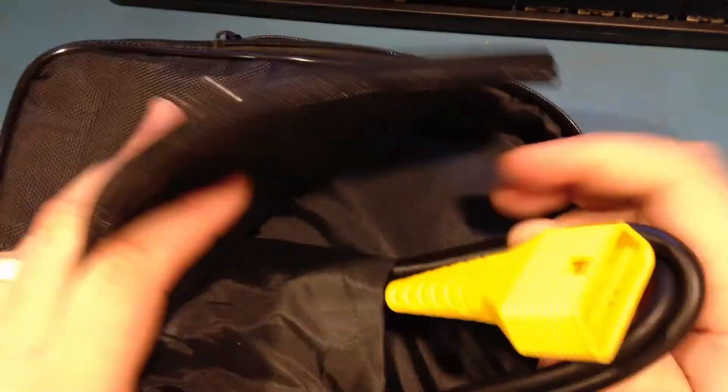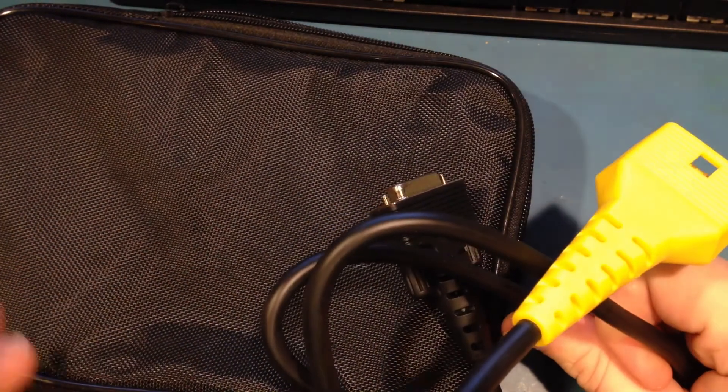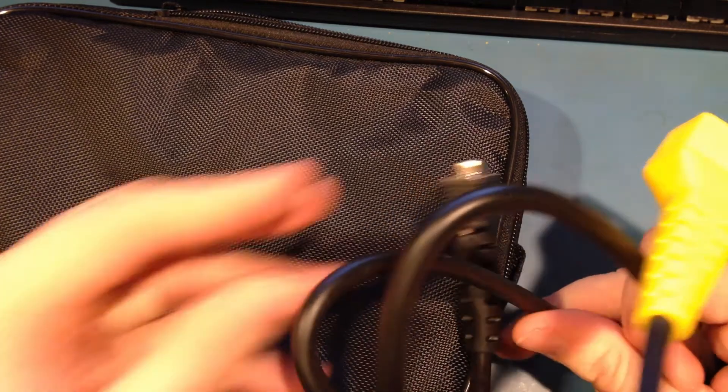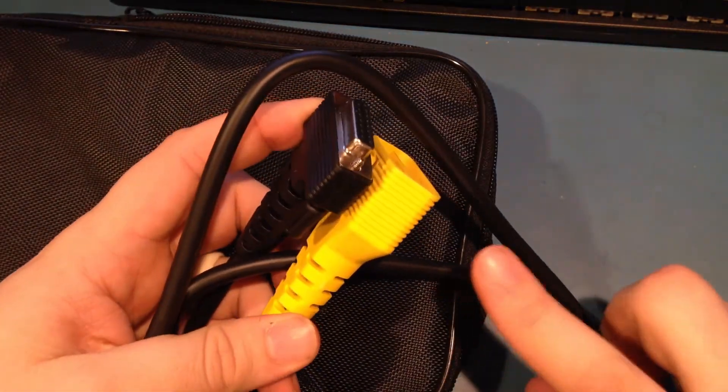I also like that this is just a wired OBD connector. You don't have to worry about leaving the dongle anywhere, which will happen eventually if you're not careful. It also allows you a separate way to power the device besides charging it when you need to.